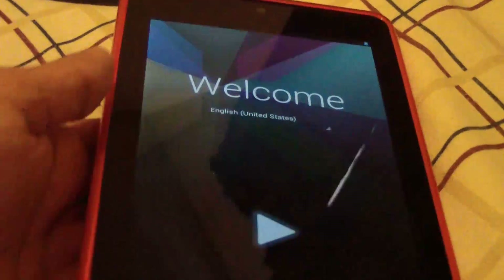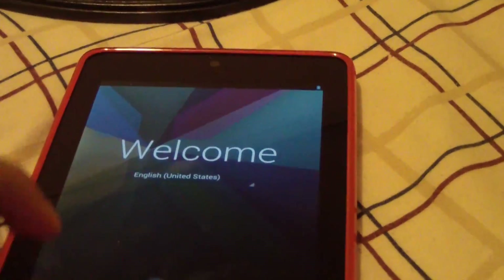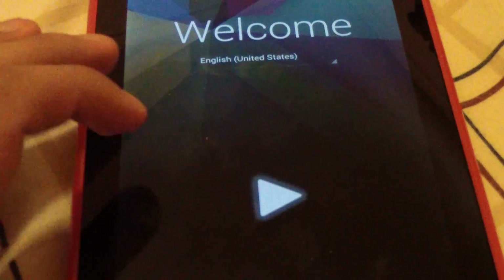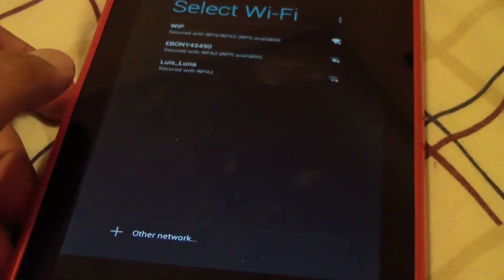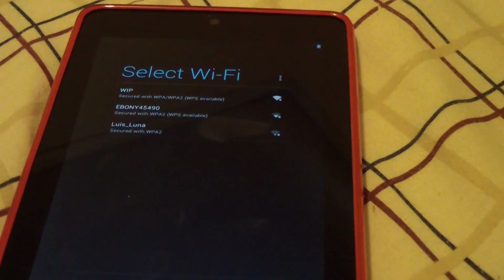Alright, my device has restarted. You can hit Next and set up WiFi. I'm going to set up WiFi real quick. Now that we're on the home screen of our Nexus 7, you can unplug your device if you wish, but we're still not done.